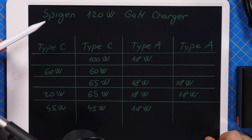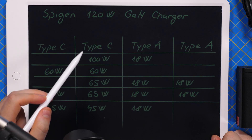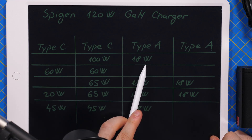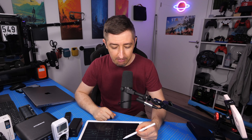Here is the chart with all the different charging combinations depending on what devices you want to charge. What I like very much is that if you want to charge a laptop, you can have 100 watts for the laptop and still have 18 watts for another device — for example a phone, a tablet, or a Nintendo Switch.